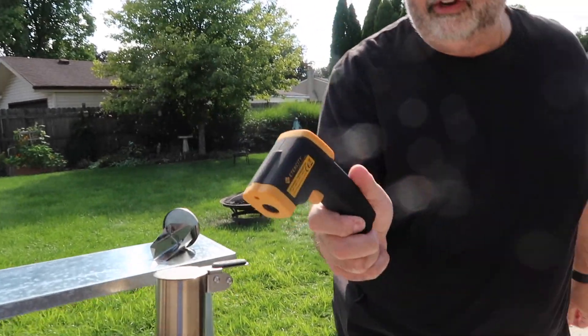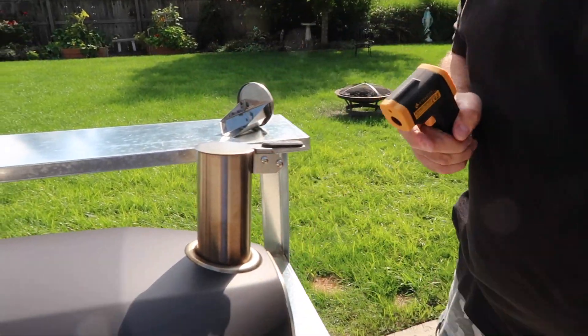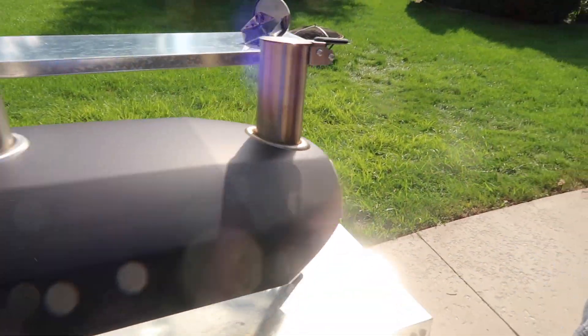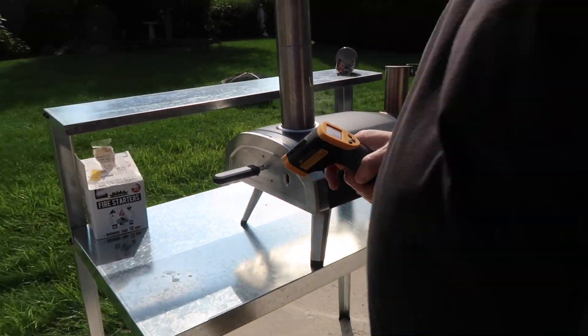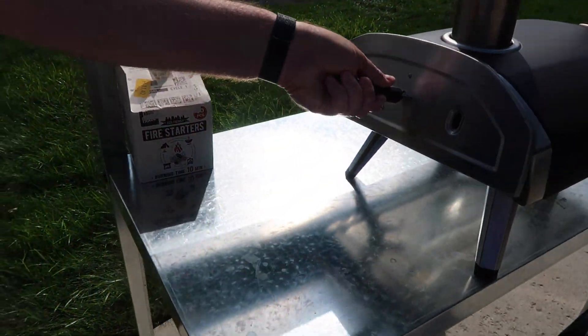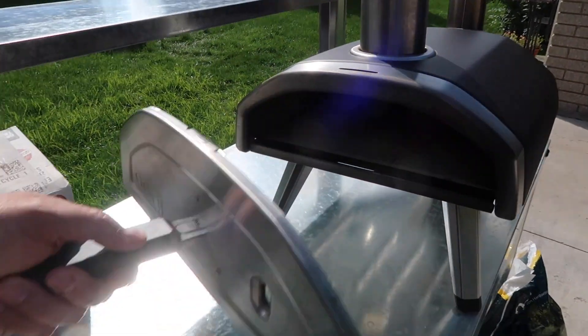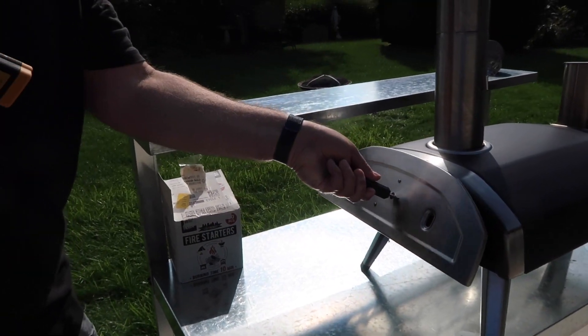We've got this gun here — this is going to measure the internal temperature of the pizza brick. Come over here, let me show you. See that right there? It's only 128 degrees right now; it needs to get to about 900.